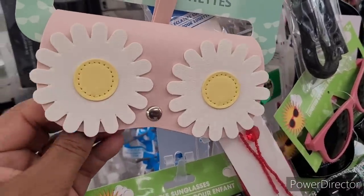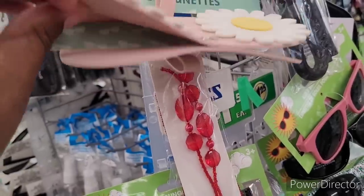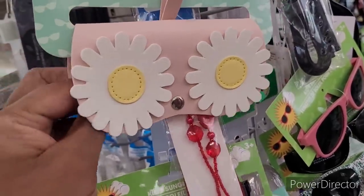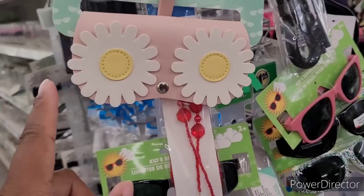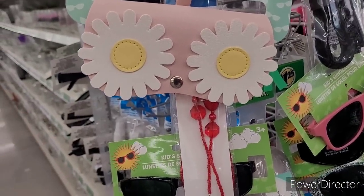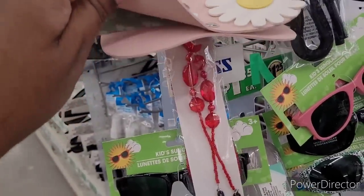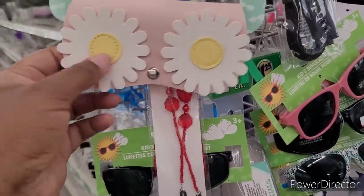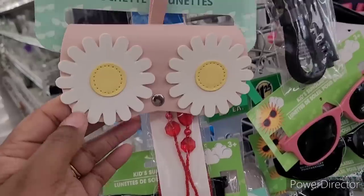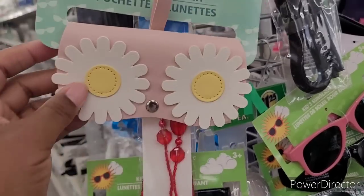I'm going to see if I can talk over this music. You see these eyeglass pouches right here? I seen somebody — I don't know if it was a reel or a short — but they took them and wrapped them around the seat belt like a little seat belt pad. It was decorative. And they have different ones. I thought that would be cute to do in my little vehicle. That was a brilliant idea in my opinion.